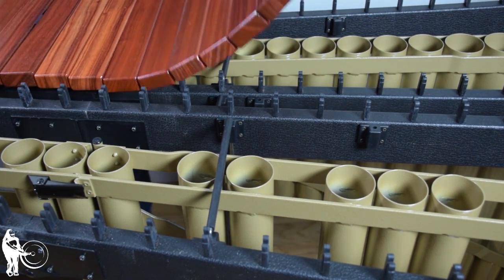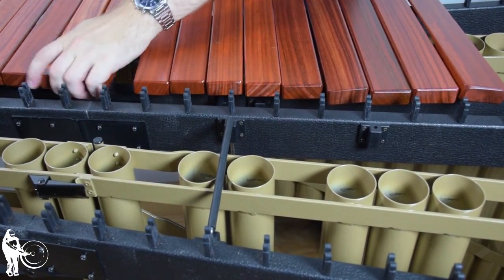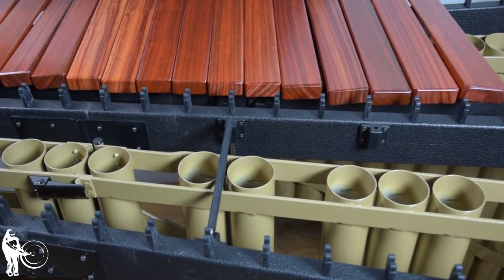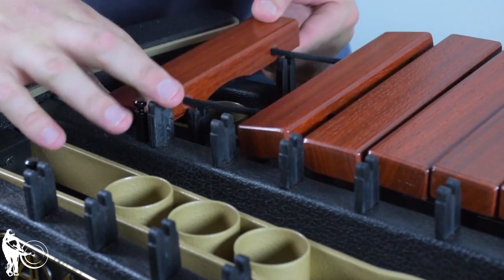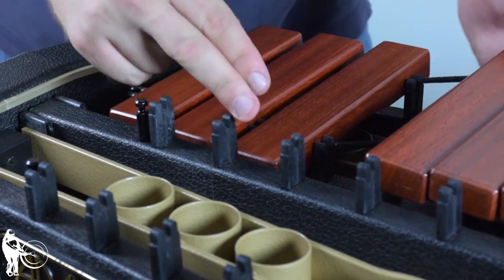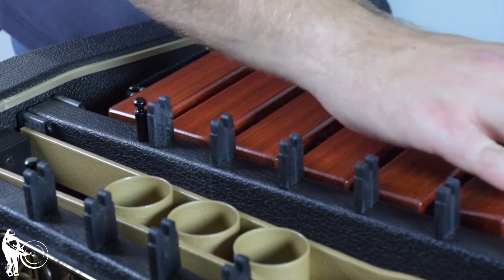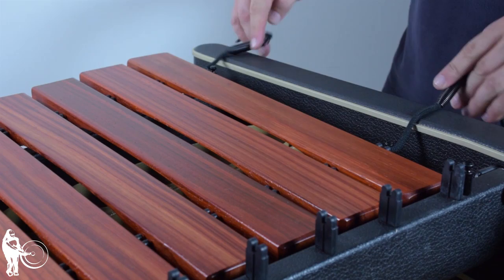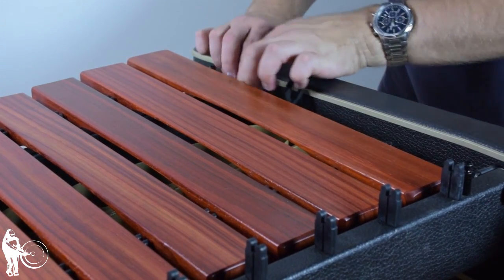Install the natural bars. Start at the smaller end, spacing the bars evenly so that the bar cord is seated securely between the posts. Repeat this process to install the accidental bars. Once again, start at the smaller end of the instrument — this time creating a group of three, then leaving a gap before creating a group of two, and leaving another gap. Repeat this process, making sure that the bars correspond with the resonator tubes underneath. Once the bar cord is seated securely within the posts, apply tension by connecting the two springs at the larger end of the instrument.